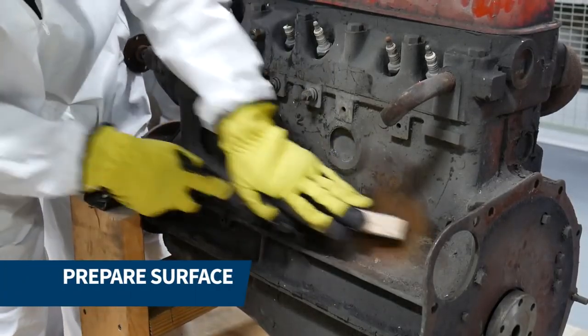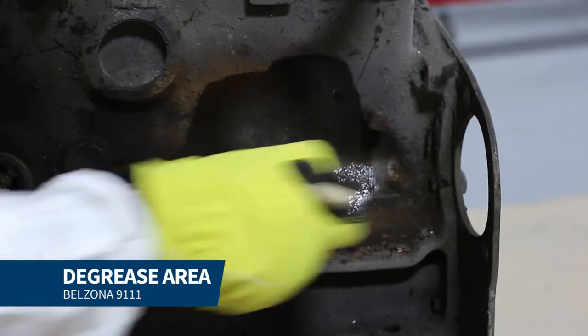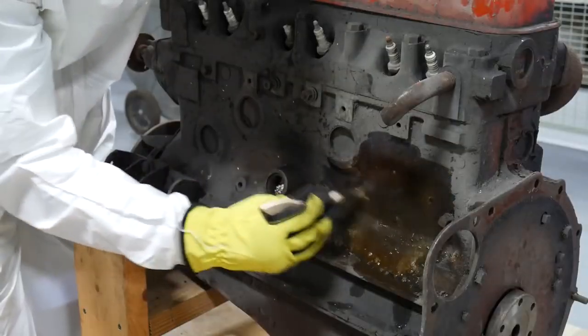Before starting to work on the repair, the area was thoroughly cleaned and free of grease, oil, and dirt. We used Belzona 9111 and a stiff bristle brush to remove all the surface contaminants.